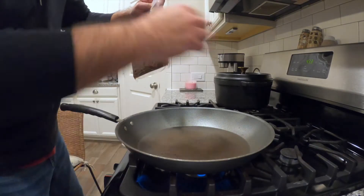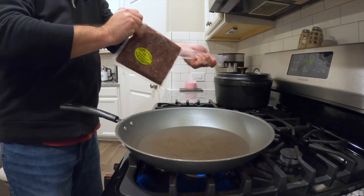All right, step one — we're gonna brown the venison sausage.